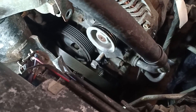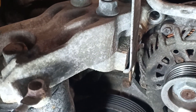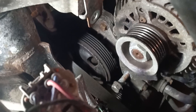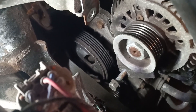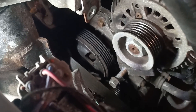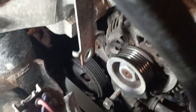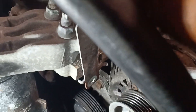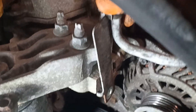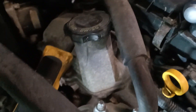We've got the top bolt off. Just a note — the bottom bolt you don't have to remove it all the way because of the way the bracket is designed. The 14 millimeter we had to remove was to get access to the top alternator bolt. Also, I mentioned this was an AC line — it's not, it's a vacuum line, and it goes straight into the intake.